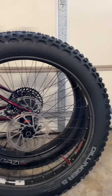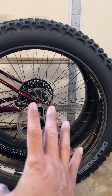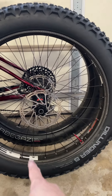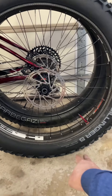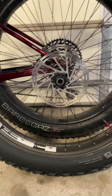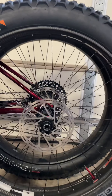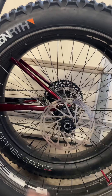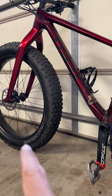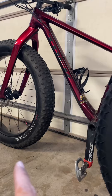I have here an HED carbon wheel set. It used to be on my Farley 2017 Farley 7. So this is a 26er Dillinger 5, around 26 by 4.8 — the studded tires — and a 26 wheel set. What happened is I got this Farley 9.8. It comes on a 27.5 by 4.5. So I want to use my 26er on my 27.5s.